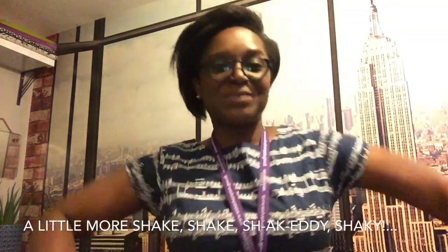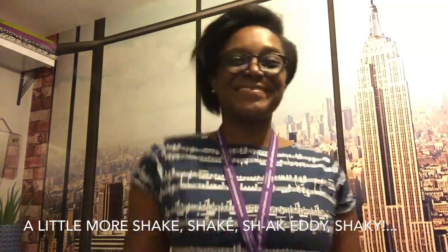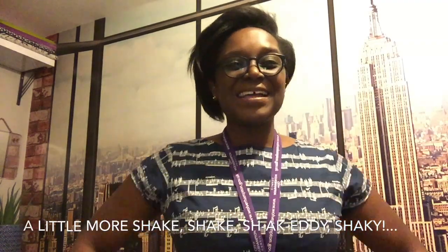I'd like you to scrunch your shoulders up — nice squeeze there — and relax those shoulders down. Another shake — do the rubber chicken if you remember our rubber chicken from before. And relax those arms.